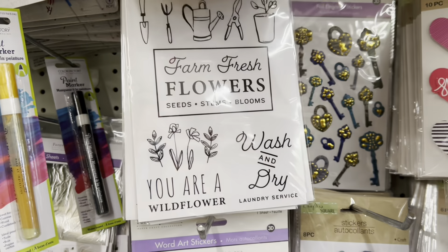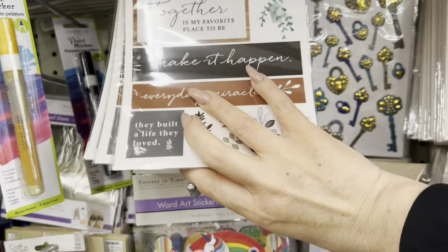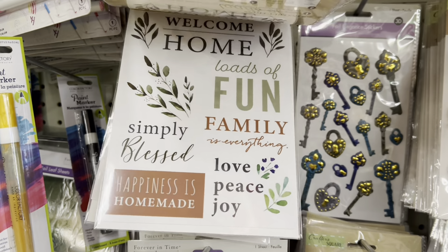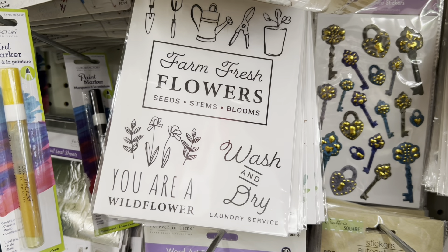These are all new rub-on transfers — you can use them for making DIYs. I think I'm going to grab a couple and work with them because it just saves the hassle. Look at this kitchen recipes one — how cute!